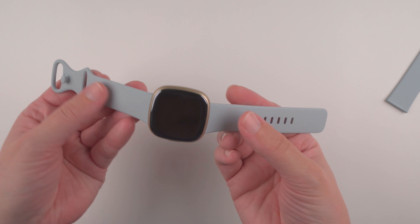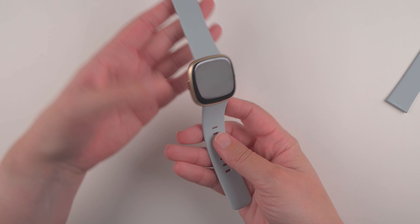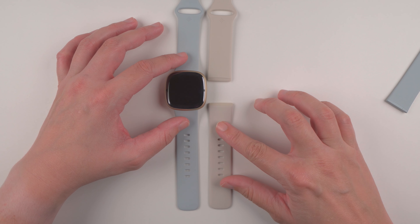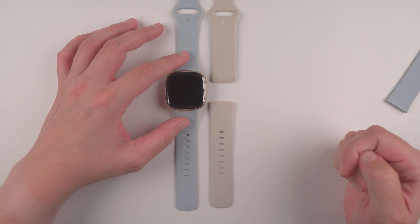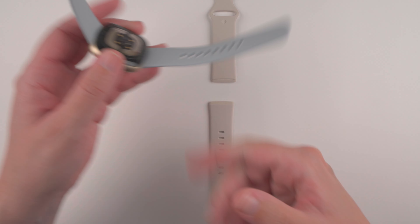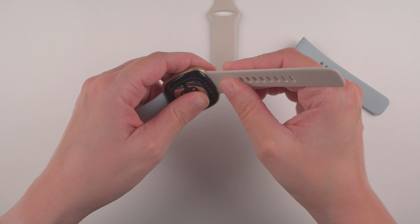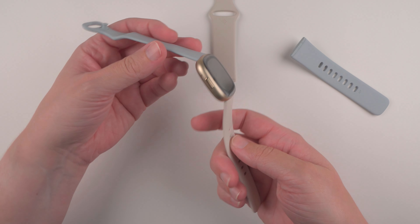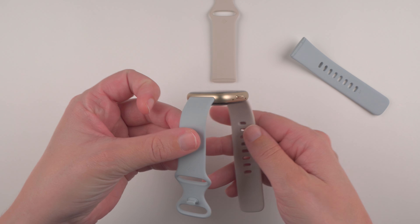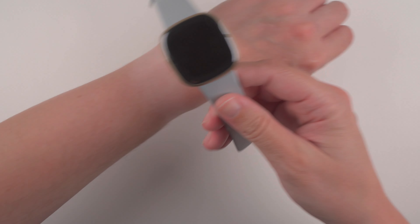This is the blue mist color of the infinity band — I wasn't sure if I was going to like it, but it seems pretty nice. For comparison, I do have last year's lunar white band, and you can see it is definitely a bit of a blue shade or tint. One nice thing is you can actually use any of the bands that were originally meant for the Fitbit Sense, so they are compatible. If you prefer the lunar white color, for example, you could get that band instead.